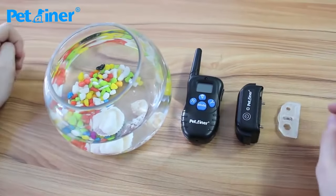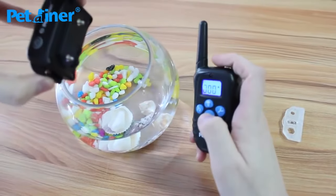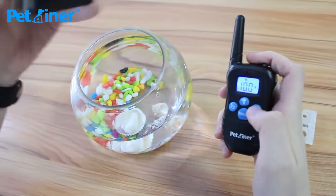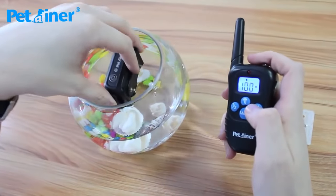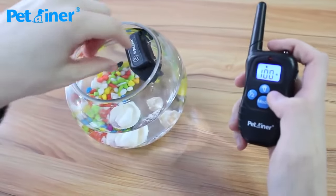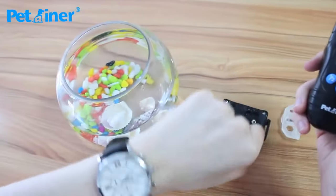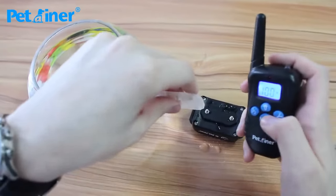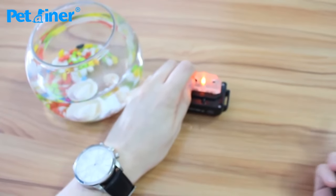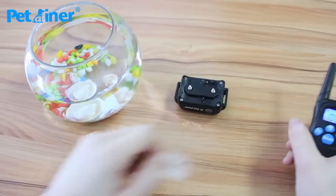Now I'm going to show you the waterproof capabilities of the receivers by placing the receiver in water and then using it. We'll put it to vibration mode — as you can see, it's vibrating before going in. Now it's in the water, and it's still vibrating. Taking it out, the static shock function still works even after being in the water. As you can see, the light is still glowing orange, indicating that the static shock is working.